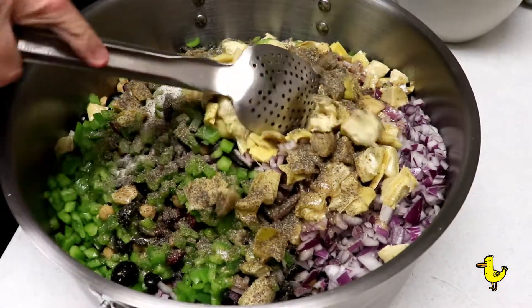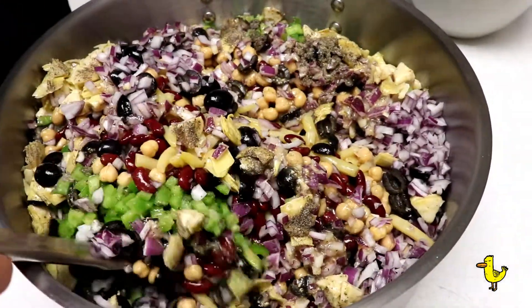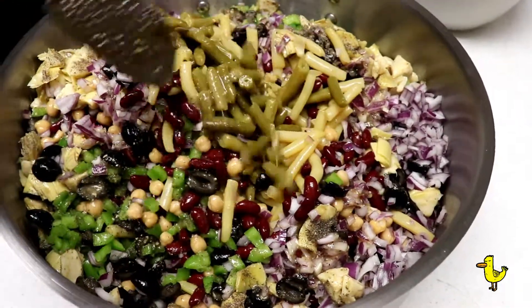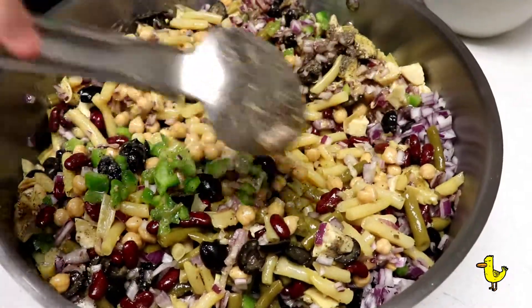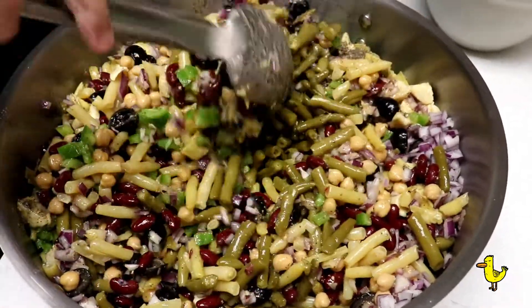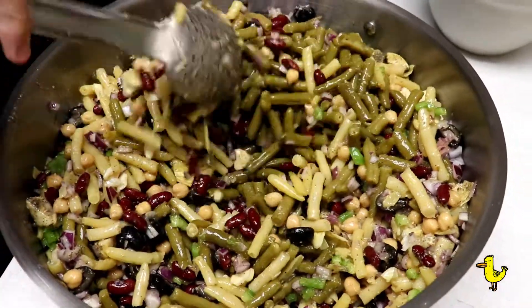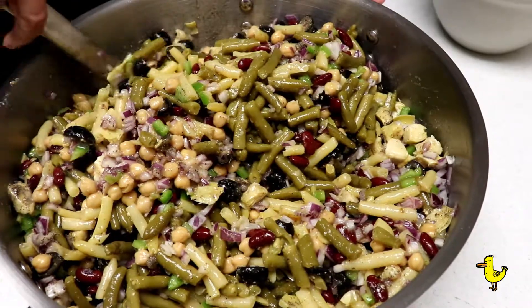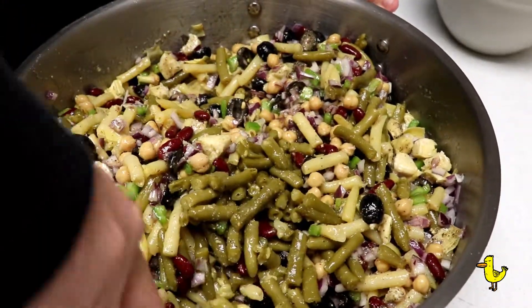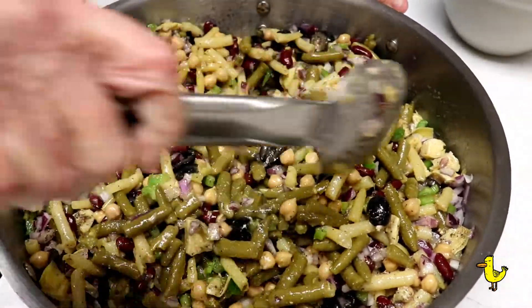Now we're going to mix it up. Mix it all up — I do a lot of mixing because we got all kinds of stuff in there. Extra salt will be dissolved in all of this. Down to the bottom, get those green beans up from the bottom. It's going to make more — you can feed an army with all this.